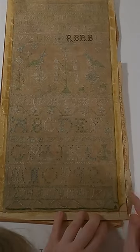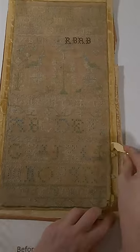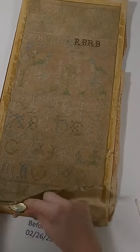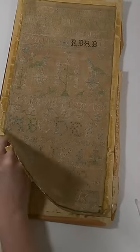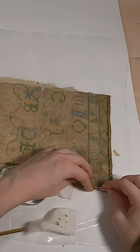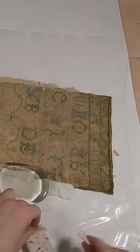I first loosened the bottom right corner with swabs and distilled water. I was able to insert a brass knife of sorts so I was able to just skim it along. I dampened a piece of batting and put it under weight to soak through the adhesive and really soften it up. I manually removed it with tweezers.